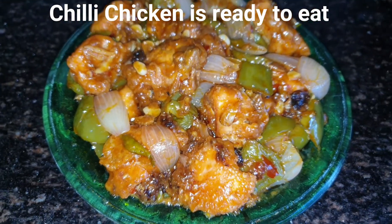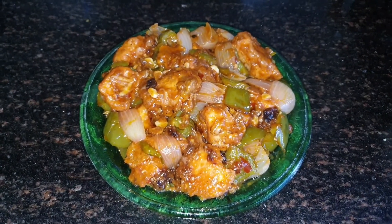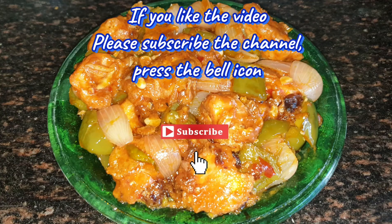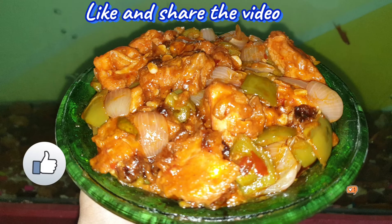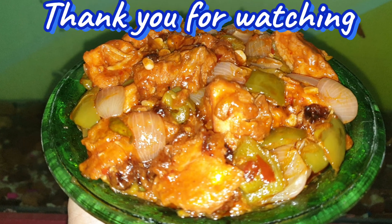The chili chicken is ready. Do try it and tell me how it feels in the comment box. If you liked this video, please subscribe to my channel, click the bell icon, and like and share the video. Thank you for watching. Bye bye.